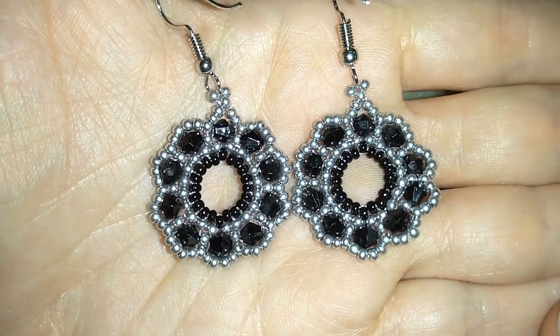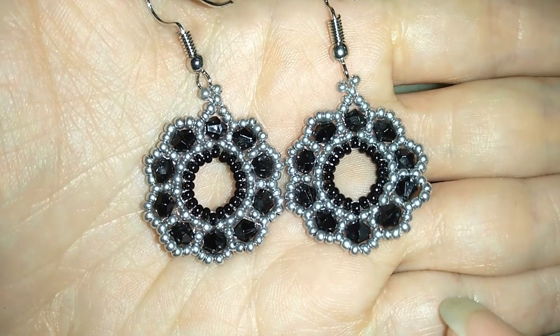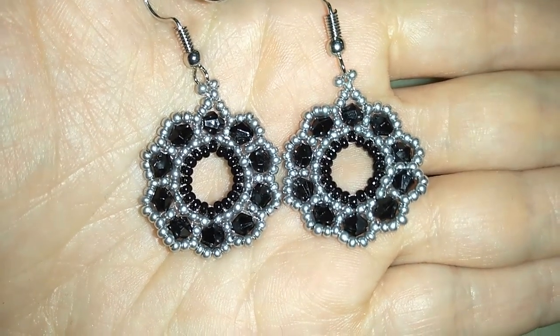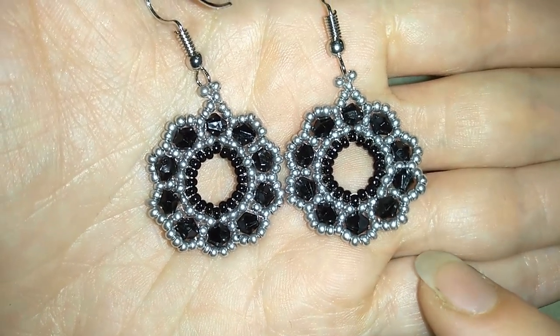Hi there you guys, I'm Teddy from Bijuteo Beading and in today's video I'm going to be showing you how to make these beautiful earrings. They're really easy to make and I will show you step by step, so I'm sure by the end of this video you will be able to make them.